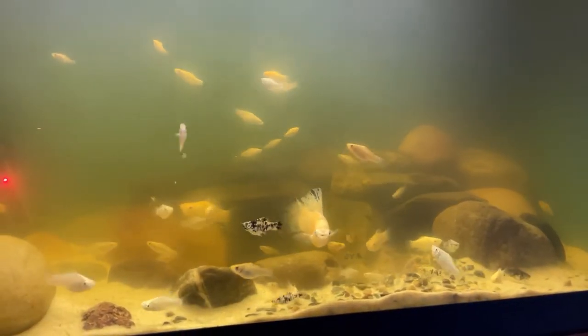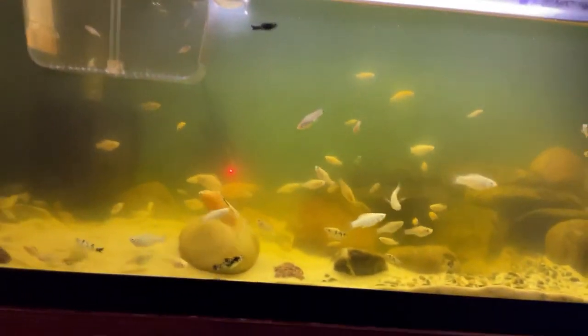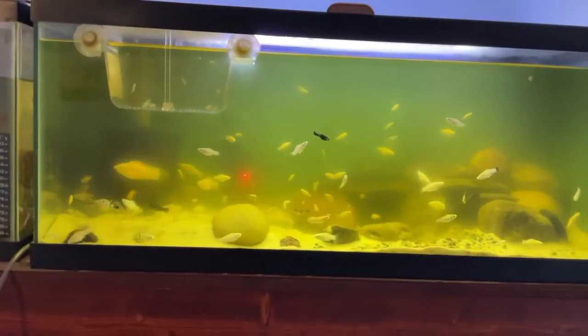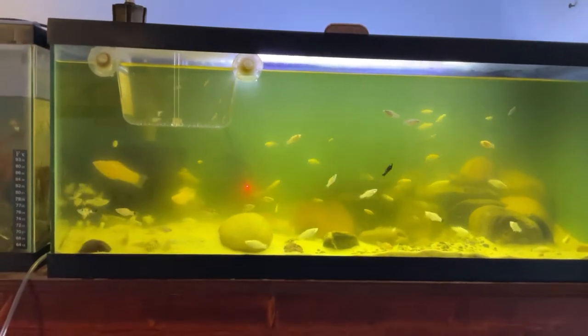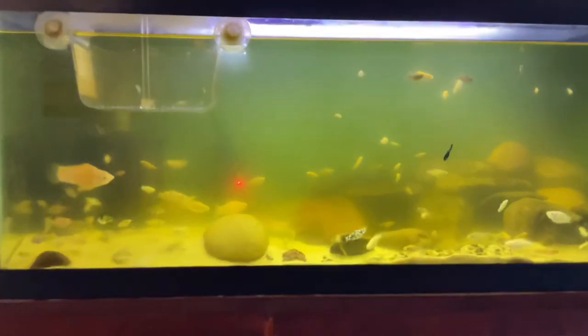These fish are live bearers, which means they do not lay eggs — they give birth to live young. If you are trying to breed these fish and you have larger fish that could become predators to newly born babies, I strongly suggest moving the mother into a separate tank or a breeder box so the fry do not get eaten. However, these fish will soon overpopulate your tanks, so keep this in mind if you try breeding them.